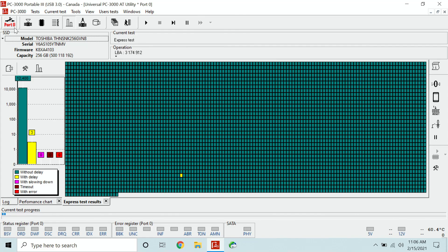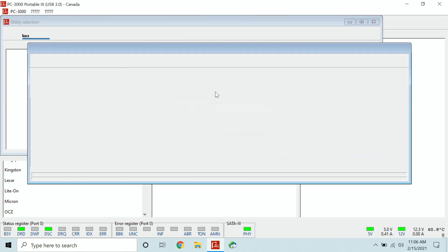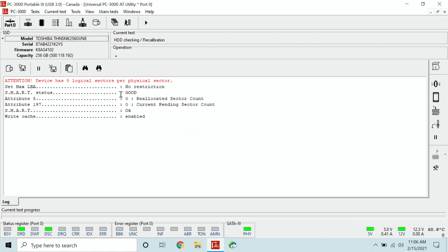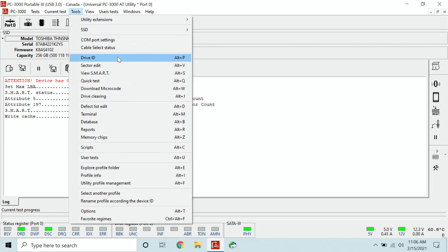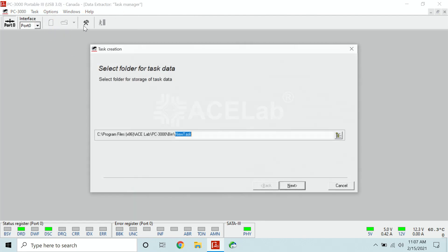Let's plug it into PC3000, power on the device, and see if we get the ready status. The ready status comes up — let's obtain the ID using the universal utility and see if the ID is going to come up. And it does — that's a really good start right there. Test the sector edit and we get access to the data. This is the very first sector. Let's check the last one — and the last one is also accessible.